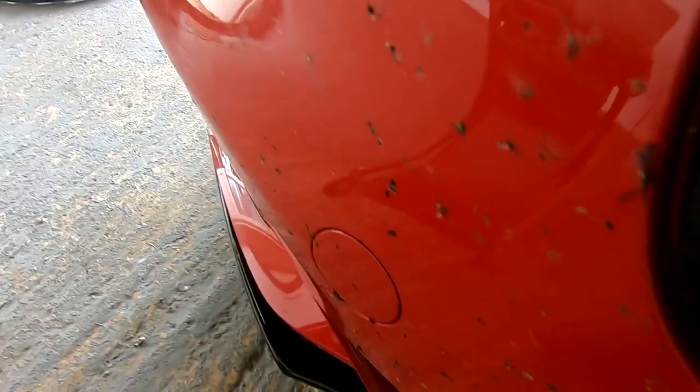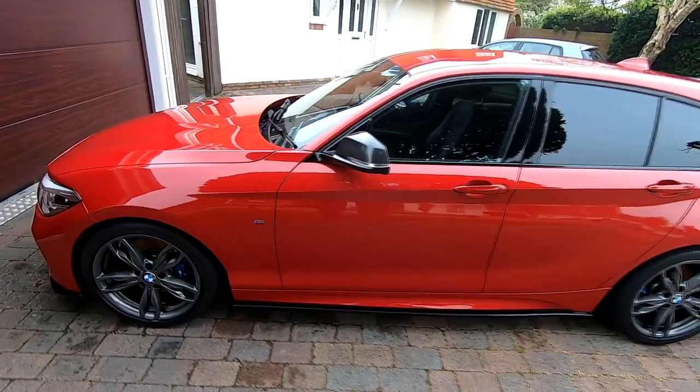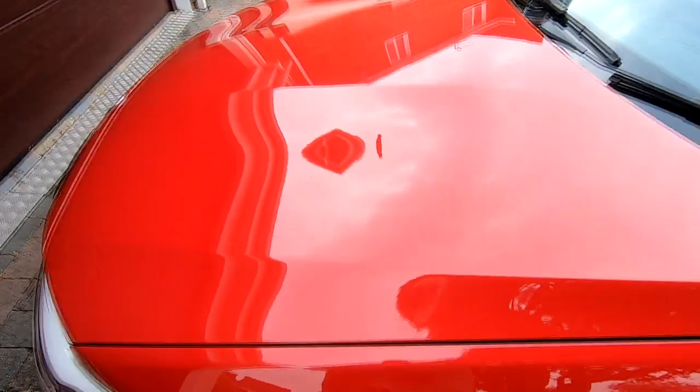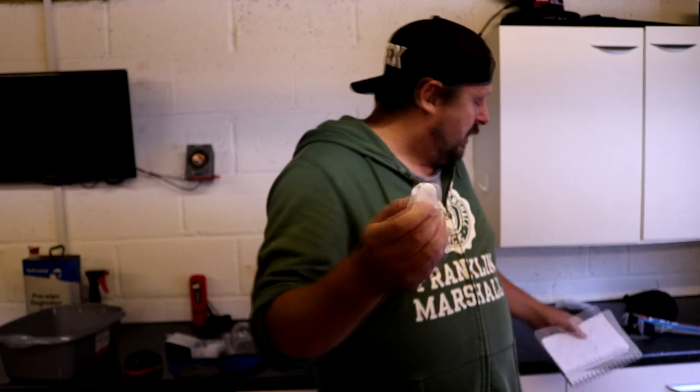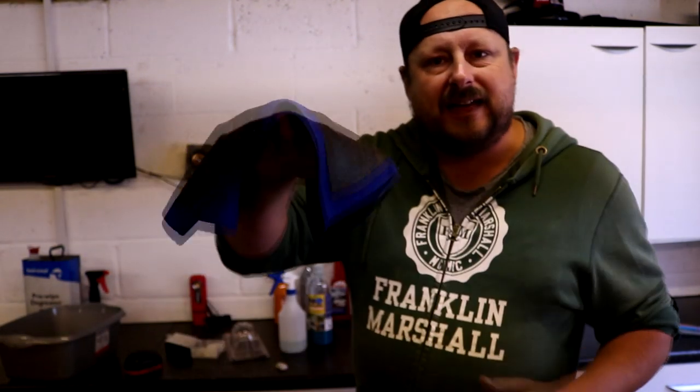Other contaminants include overspray, concrete dust, and even bug splatter — which isn't always pulled off in the wash. So what is claying? Claying is a way of literally abrading those contaminants off of the car so that the surface is then clean. What should I use to clay my car? There are these soft clay bar things that have been around for ages, new clay towels, and clay pads on the market.